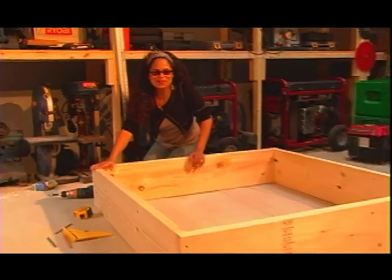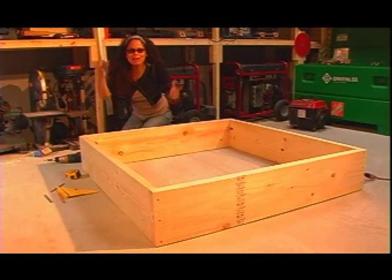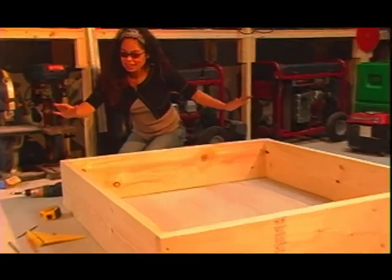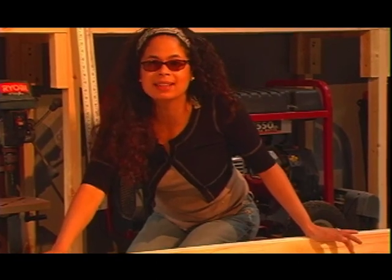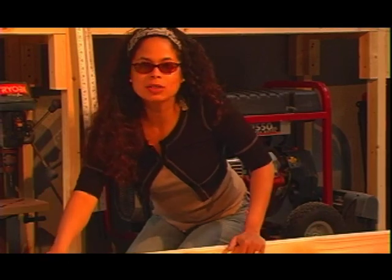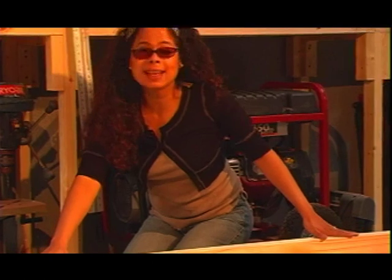I'm done! This has been so gratifying that I can actually build this with my own two hands. So if I can do it, you can too. Now, if you just wanted your raised bed to be this tall, you're done — you can take this outside and put it wherever you want. But I want to build an even higher raised bed, so I'm going to build another box exactly like this.